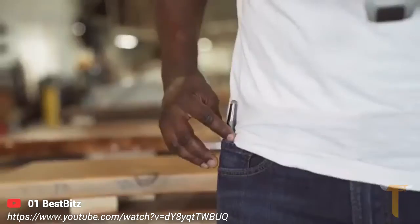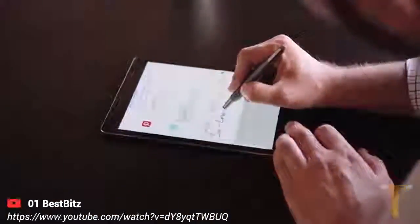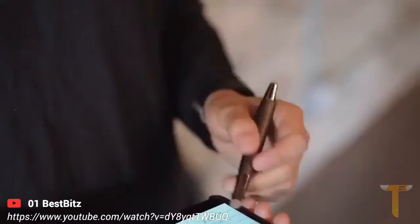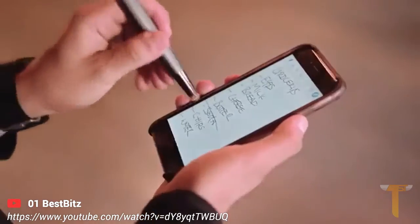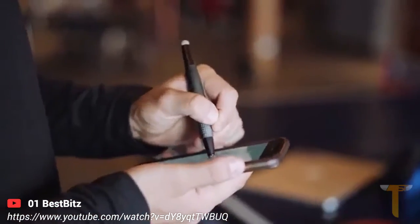Meet Flip, the stylus that is as easy to use as the pencil you grew up with. Flip uses an incredibly simple and unique method of communicating with any Apple device, so you can write on your iPad or iPhone just like you would with a pen and paper, making Flip the most intuitive digital note-taking stylus ever developed.